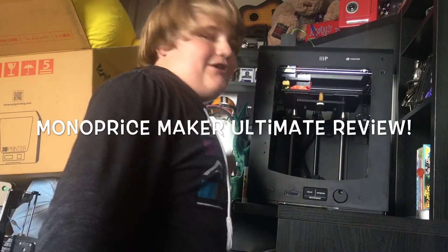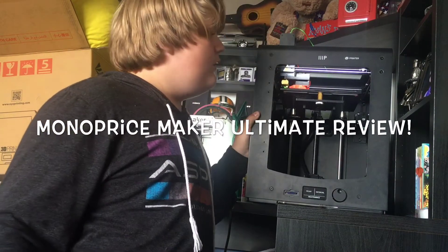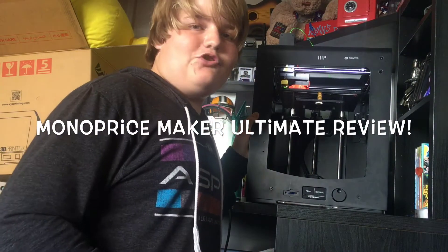Hey guys, it's Redstone here. This is a little bit of a different review angle, but I wanted to switch it up this time. We are going to do a review of the Monoprice Maker Ultimate 3D printer.